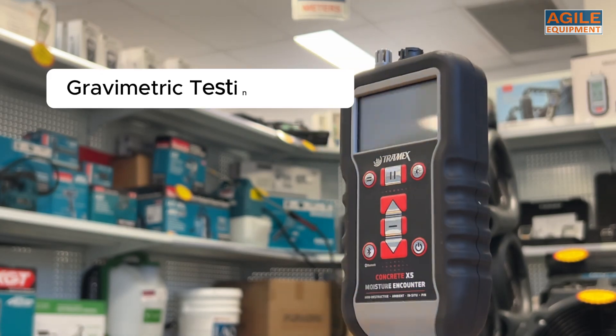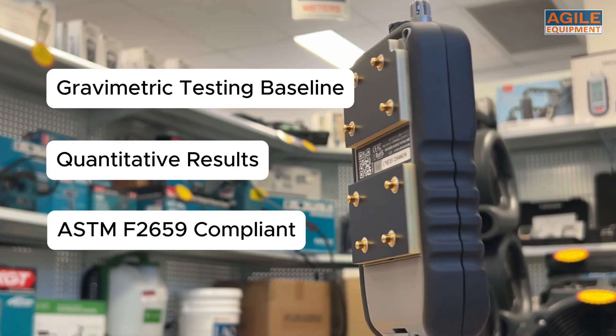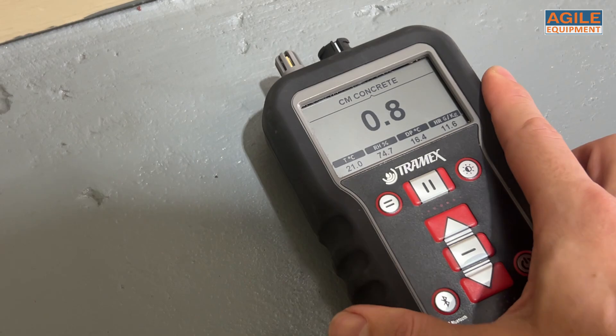The CMEX 5 uses gravimetric testing as a baseline, yielding quantitative results all compliant with ASTM F2659 standards. All that might sound confusing, but really it means that you can trust the CMEX 5 to give you accurate results.